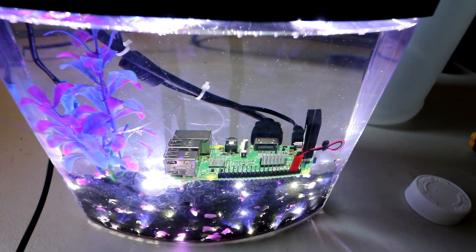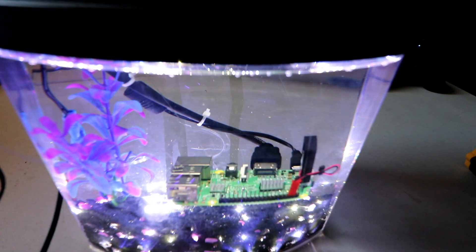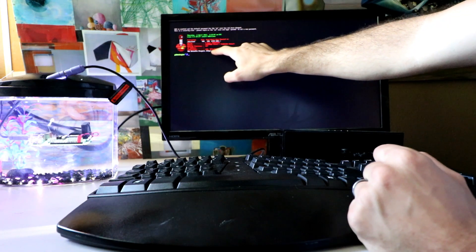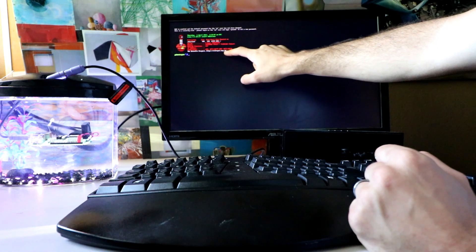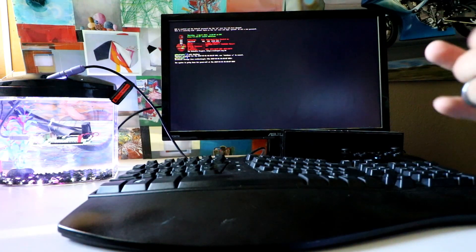What's up YouTube, last week I built this liquid cooled Raspberry Pi 3 and this week we're going to overclock it and see what happens. Let's check the temp where it's at right now — we're at 40 degrees Celsius, 104 degrees Fahrenheit. GPU is also at 40 degrees Celsius, 104 degrees Fahrenheit. So the first overclock will be 1.35 gigahertz.